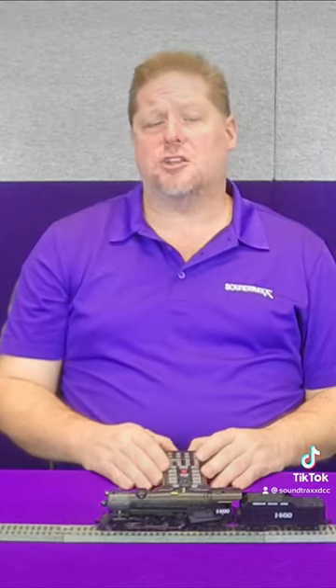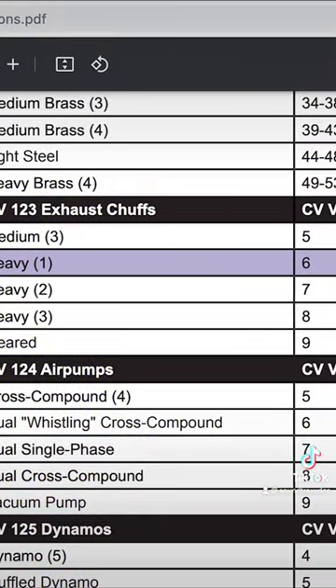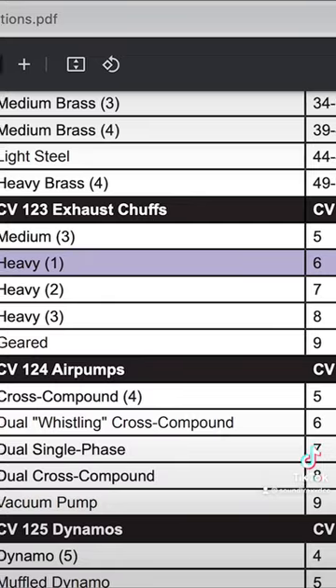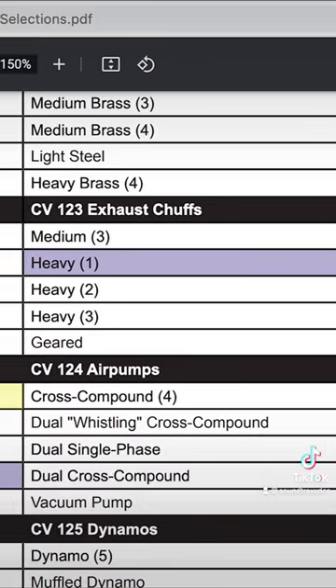As we've been talking you can hear that slow cadence of the air compressor, and you can select different ones. So we're going to change and select some different sounds. In CV number 124 we're going to select a single phase by setting CV 124 to a value of zero.